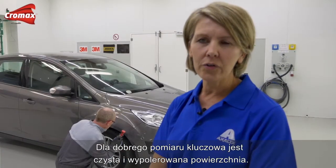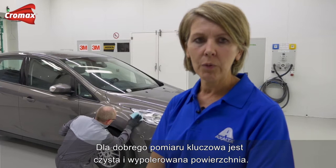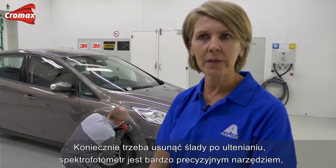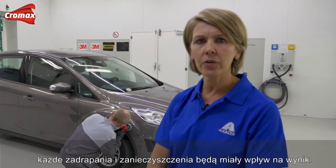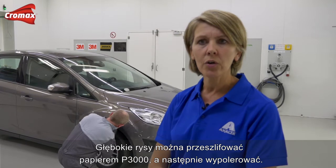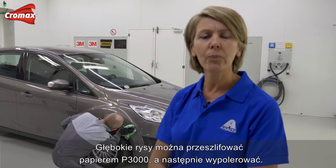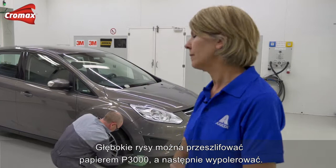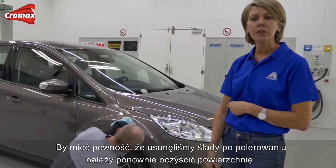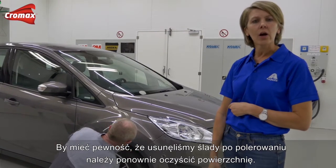The key for a good measurement is a nice clean polished surface. We must remove any oxidation. The device is a very precise instrument and any scratches or dirt will have an influence on the result. If you have deep scratches you can always sand with P3000 and do the polishing step afterwards.